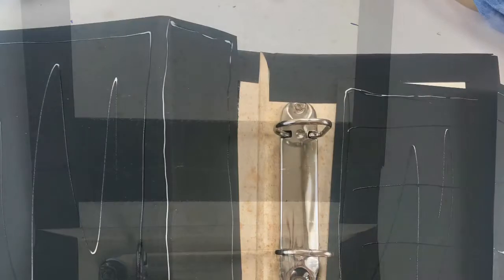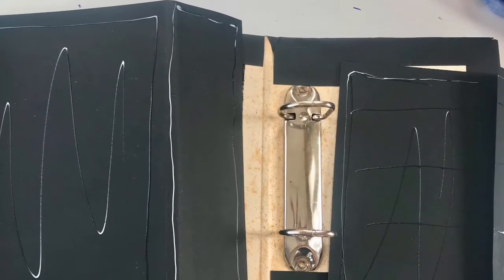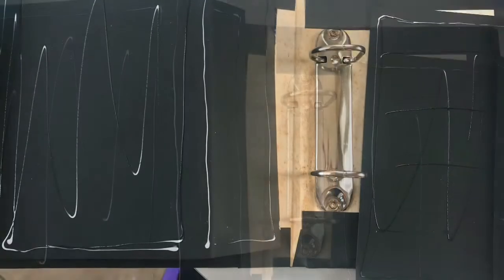Trim your corners carefully, score the edges and fold over. Measure your front covers and back covers, score them, glue them and place them carefully so that you've got a nice inside cover.